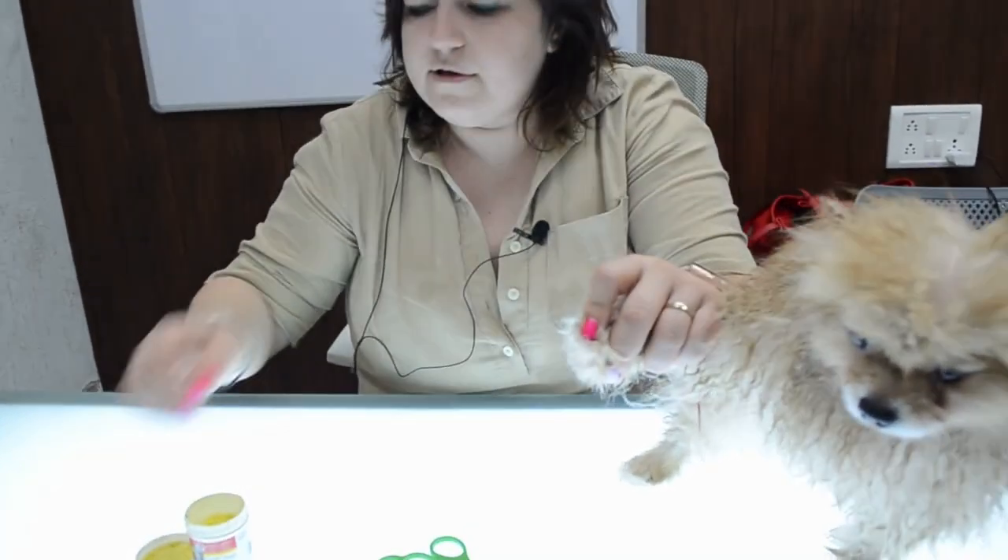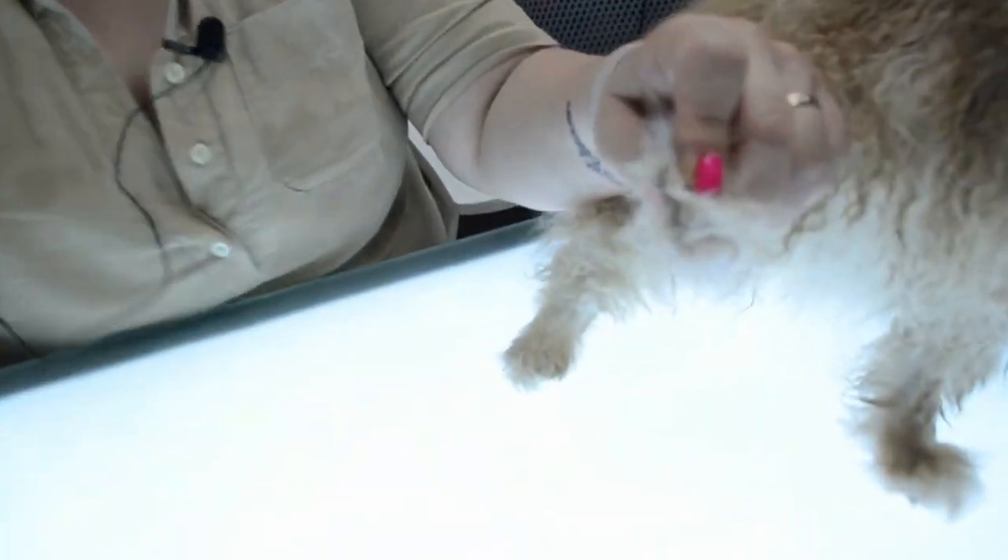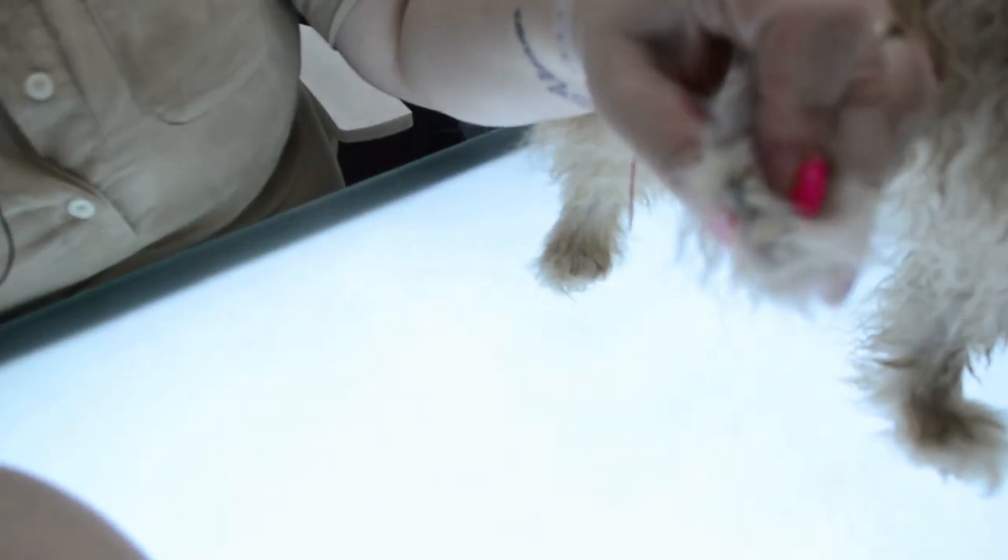One more thing — we always cut nails after a bath. What is the reason? Nails become more soft and it gives more or less pain to the dog when we are cutting, especially short, like we are doing now.